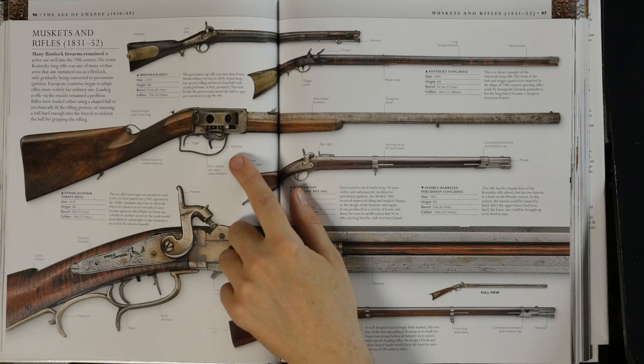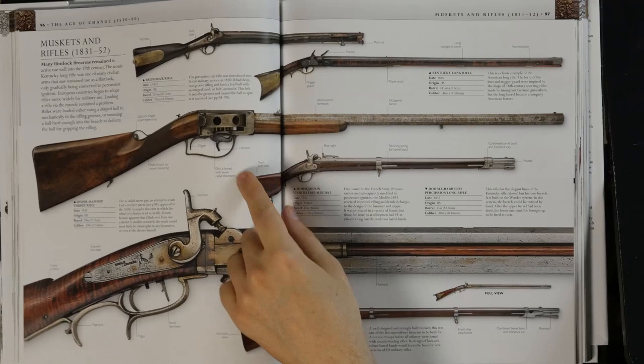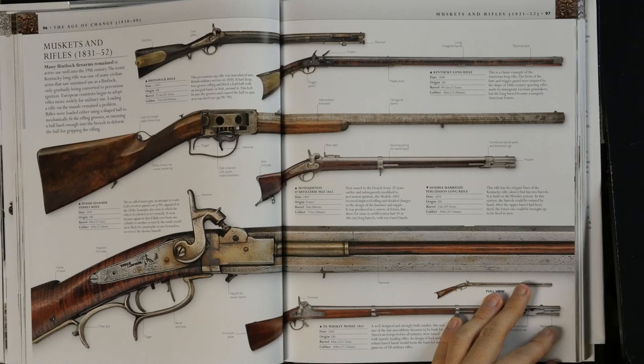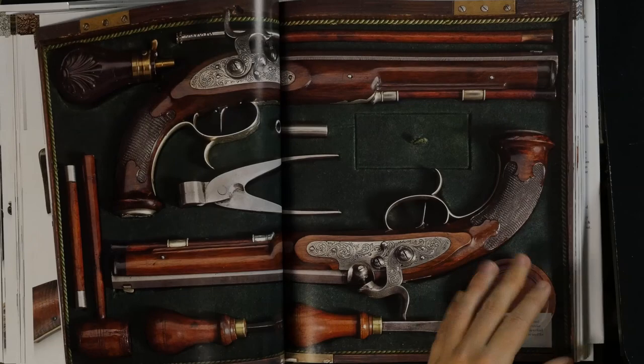This is a very interesting firearm — they were basically trying to circumvent Colt's patent for the revolving cylinder, so they made it this way, which really doesn't work that well. The main problem is if you get a chain fire with this, you are in huge trouble and everybody around you is as well. But that was a way to try to get around that patent.